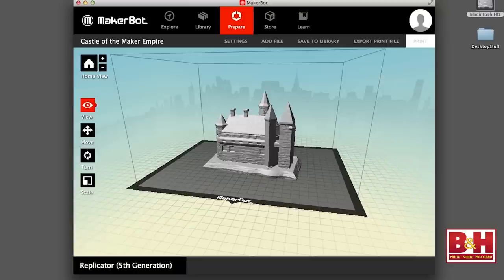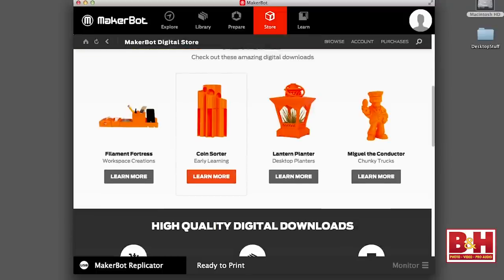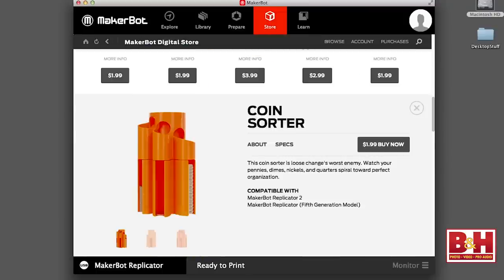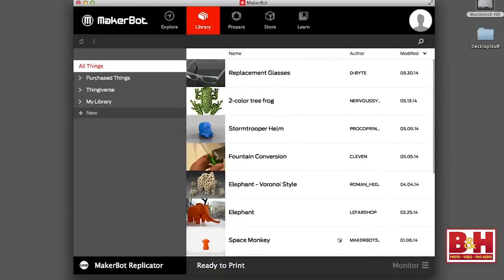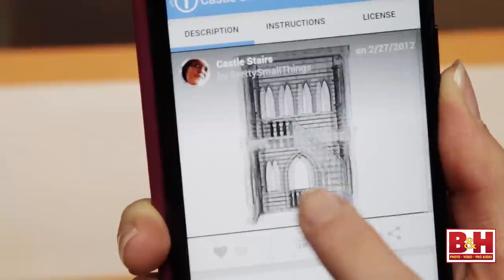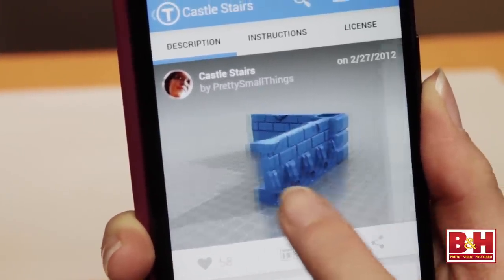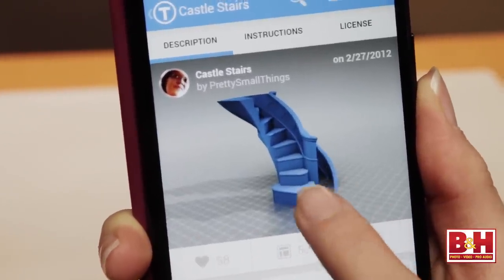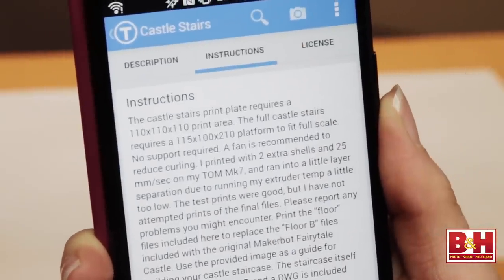And that leads us into software. You can design your own 3D model in a variety of programs like CAD, or computer-aided design software. Create a model from scratch or from a scanned image, or download one of the thousands of 3D files available for free or for purchase on dozens of websites. There's a variety of both free and commercial software programs available which will allow you to build, sculpt, color, position, and prepare your design.